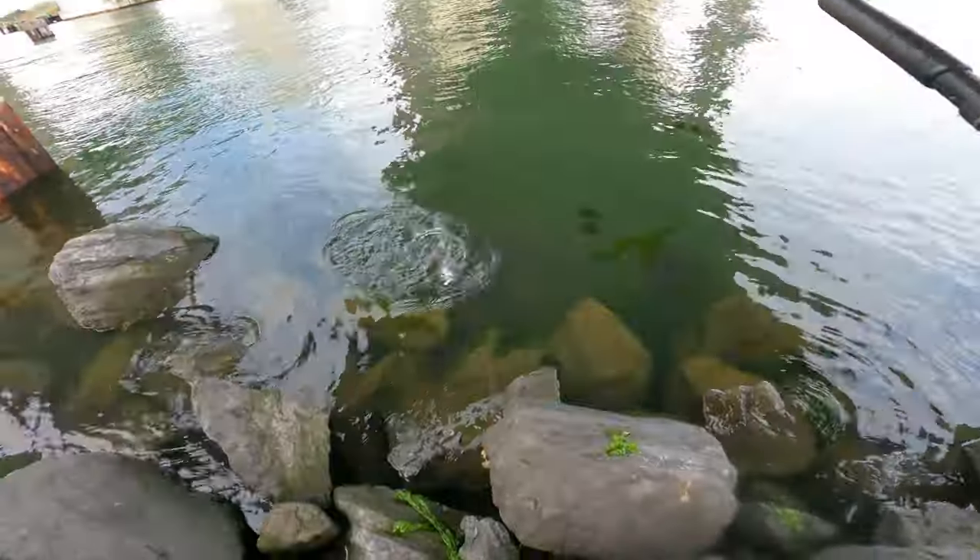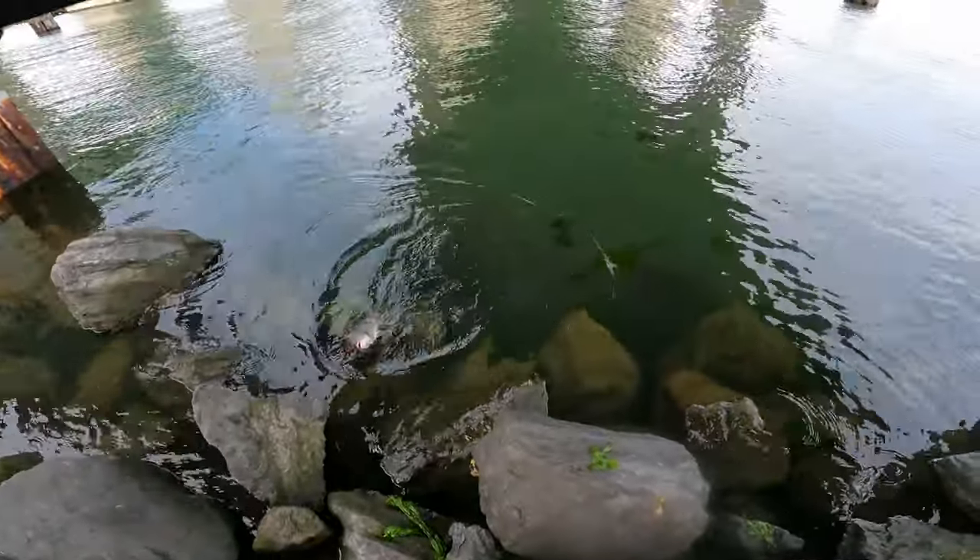What is that? Whoa! It's a blackfish. It's a keeper, too. Awesome.